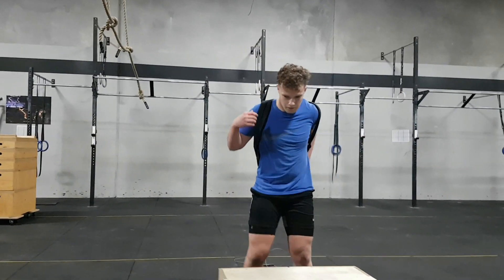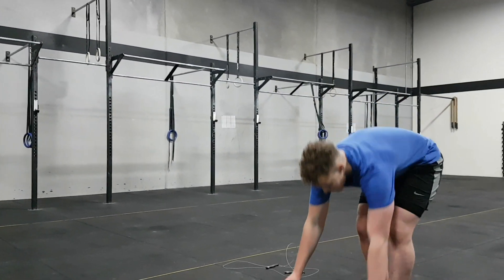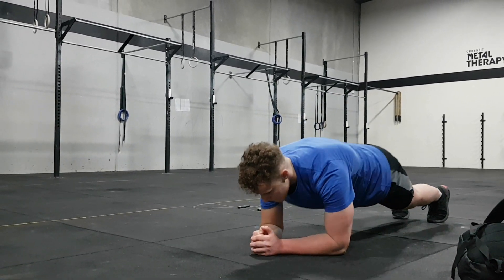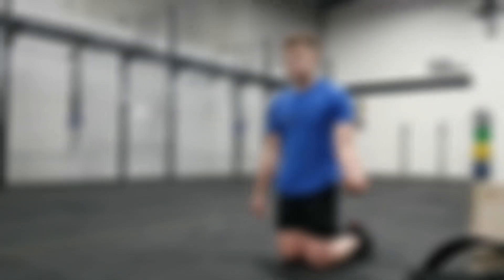Minute five is a plank to push-up position, working on the midline and also the shoulders — just up and down from plank to push-up position. On minute six you will rest, then repeat for another four rounds.